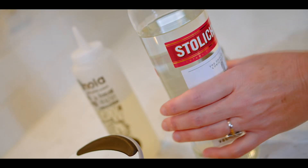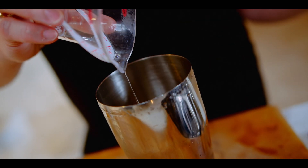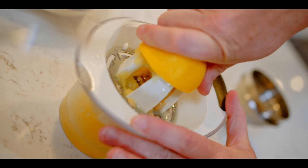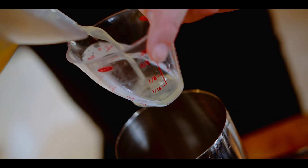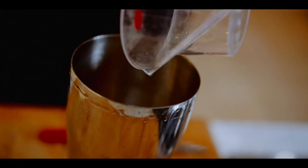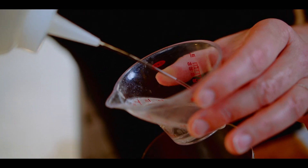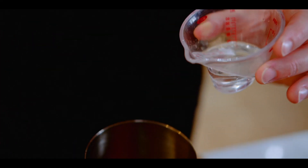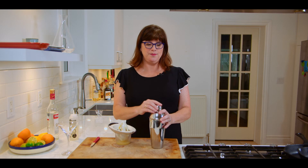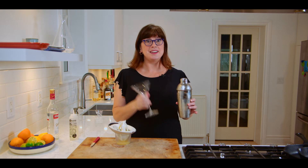Start with a shaker filled with ice, and add two ounces of vodka. Next, add one ounce of freshly squeezed lemon juice, and three quarters of an ounce of simple syrup. Then just cover, shake, and strain into a martini glass.